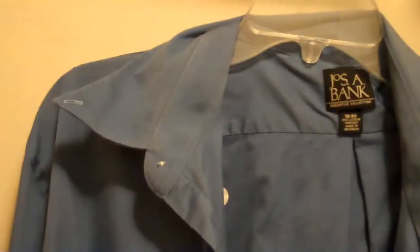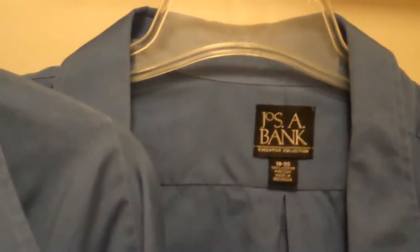Here we are in my laundry room. This is the before of my husband's shirts. You'll see these two French blue shirts from Joseph A. Bank — not so wrinkled, just need a touch up. But these white shirts from Brooks Brothers, they need a lot of help.